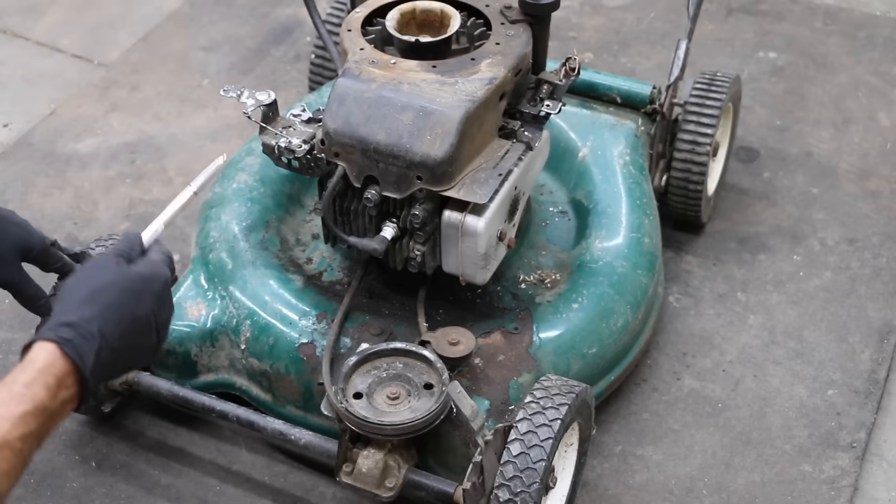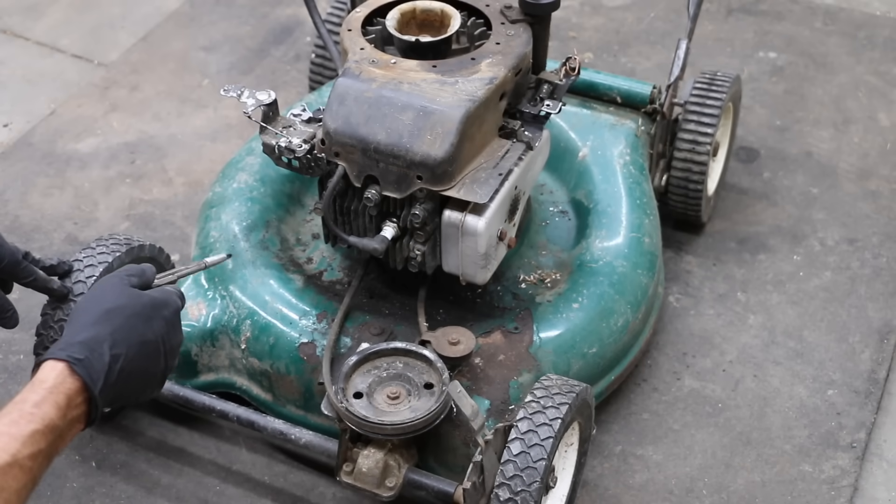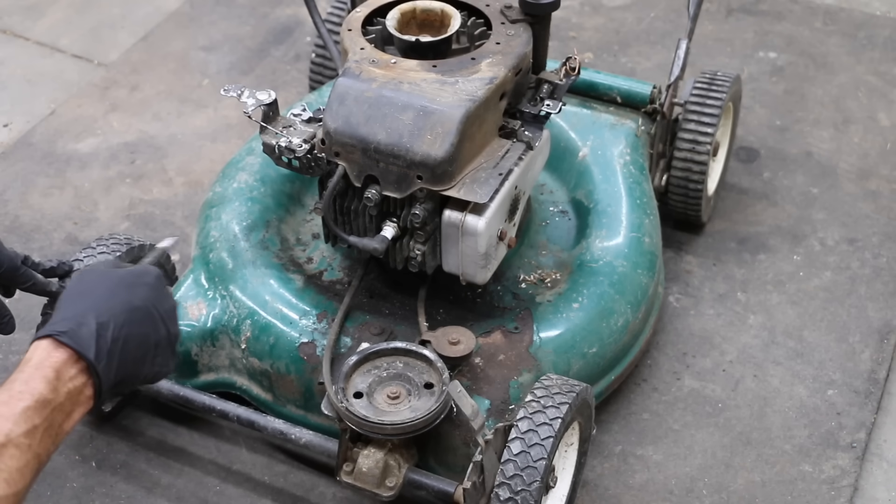We're going to be measuring how much carbon buildup takes place inside this small engine using ethanol as well as non-ethanol fuel, just comparing the two. We're going to start off with using the non-ethanol fuel first, and then we'll try the ethanol.